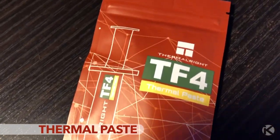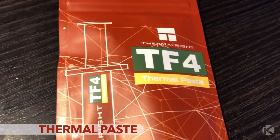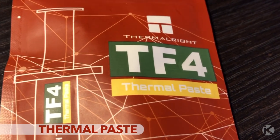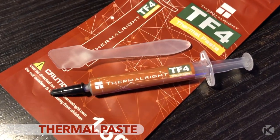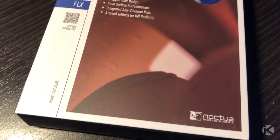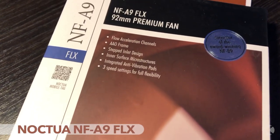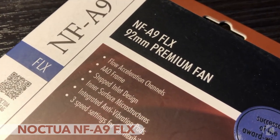I purchased ThermalRite TF4 thermal paste and a Noctua NFA9 FLX 12V fan to fix the issue.